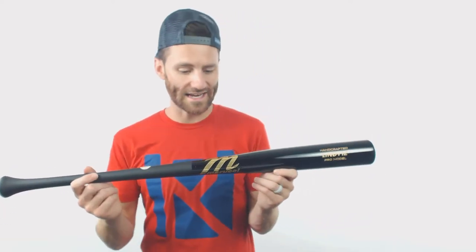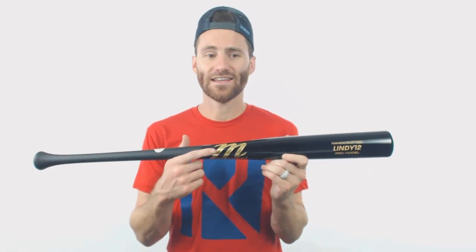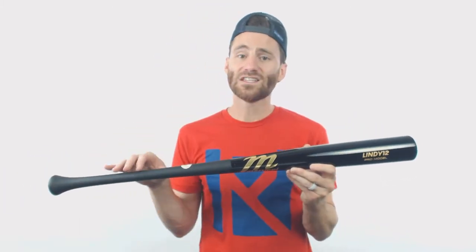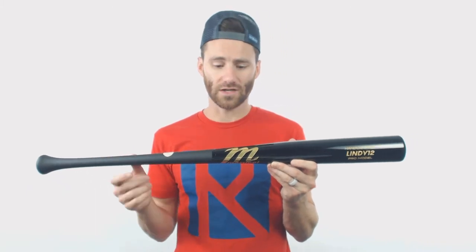It's going to have a pretty unique look, and combined with the gold Marucci labels and the Lindy 12 model for Francisco Lindor, what you're going to notice is that unique knob design.